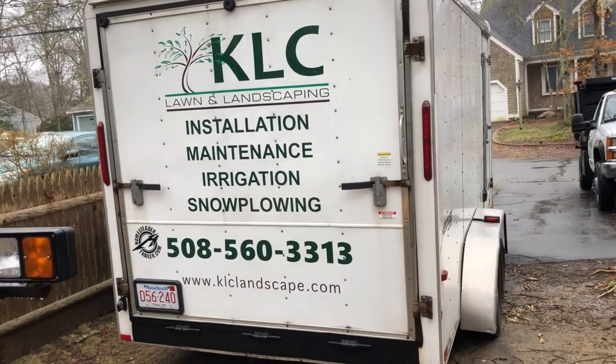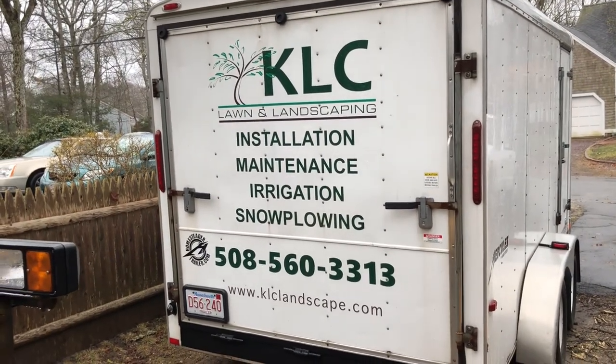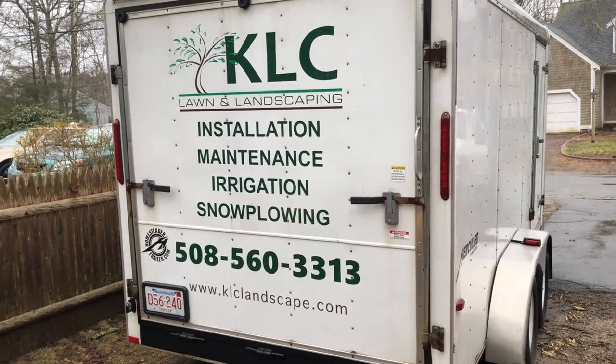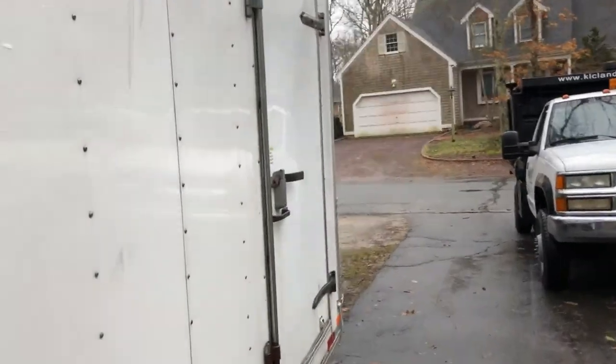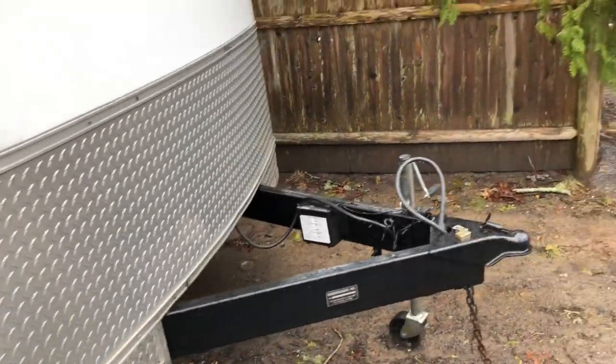Here's the lettering on the back of the trailer. I haven't done anything on the sides yet, but this is similar to what I'm going to be doing on the sides. I do all my own lettering — may not even get to the sides this year. The season started and I'm pretty much straight out at this point.